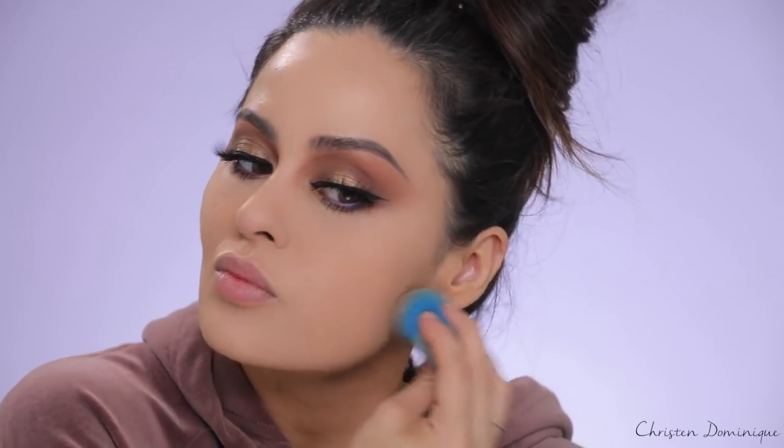Now I'm going to set the skin. I'm taking the CoverGirl Vitalis Healthy Powder in the shade Classic Ivory and working it in with my sponge, laying it right on top of the concealer and all over the face. I'm pressing the back side of the sponge into my skin. For some reason, even though it says Ivory — which sounds super bright — it's actually not bright at all. It matches my skin really well.